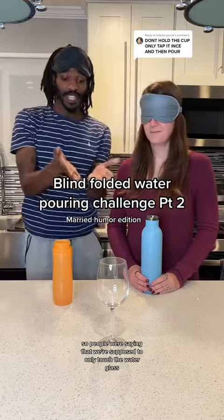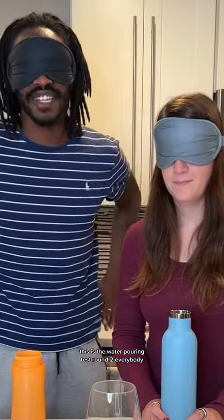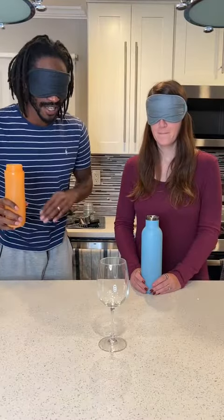People were saying that we're supposed to only touch the water glass in the beginning. This is the water pouring test round two, everybody. I'm still gonna kill it. Still gonna kill it. My water here. I'm gonna touch it one time.